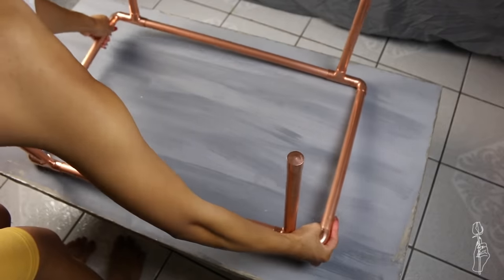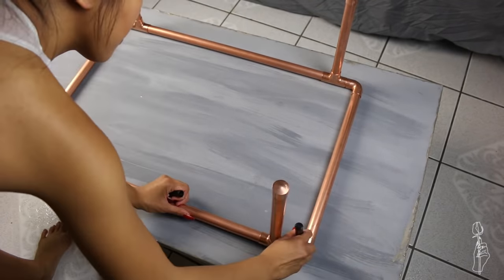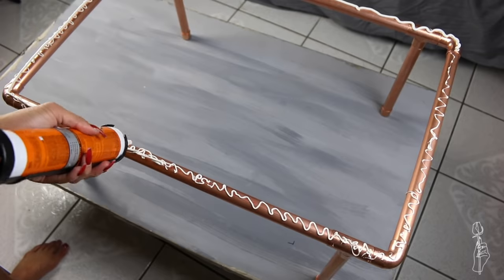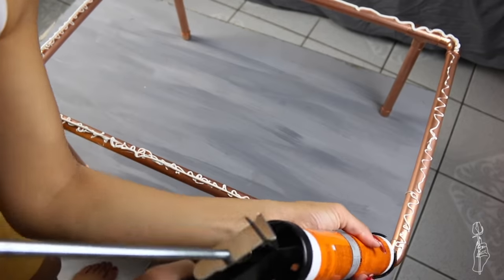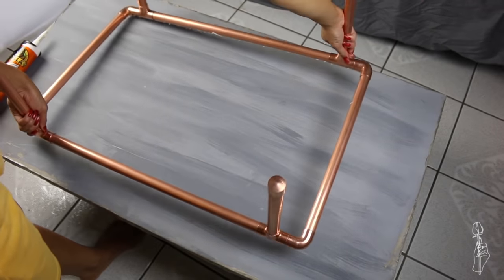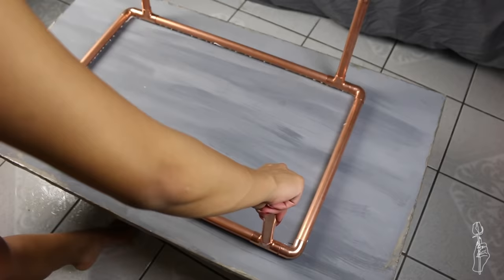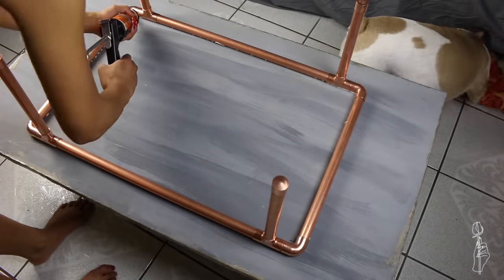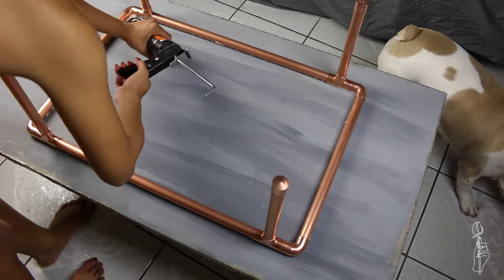Once your tabletop is dried, flip it upside down, mark where you want your base to be placed, add glue to the top of the pipe base, and glue it to the table. I also added glue to the inside of the side of the pipe base just to make sure it's really secure. Let this dry overnight to let everything cure and set.